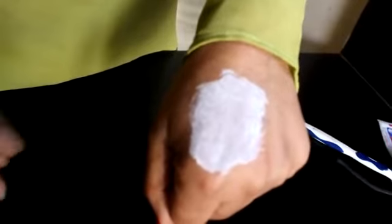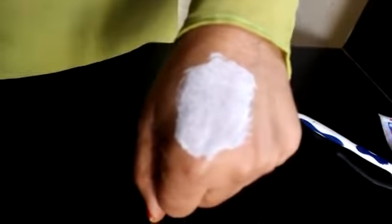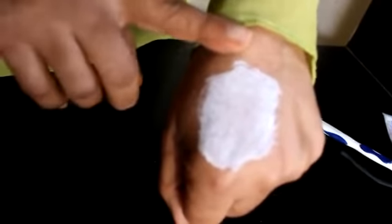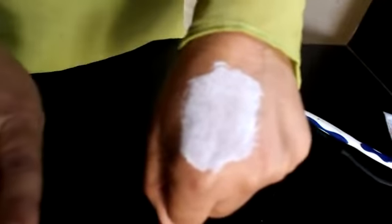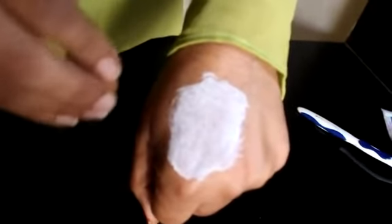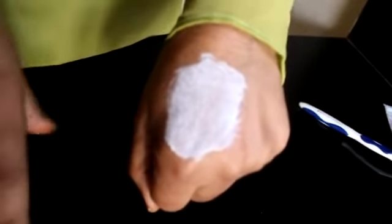After leaving it for 3–4 minutes, take a towel or napkin, soak it in warm water, and use it to clean the area. You will see that the blackheads are removed and there is no need to be rough.